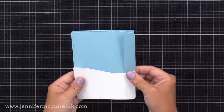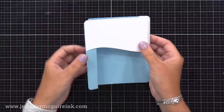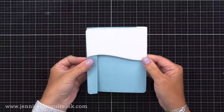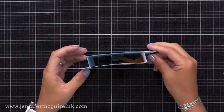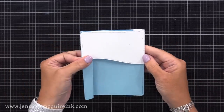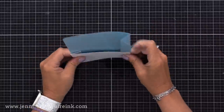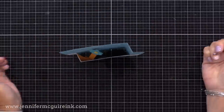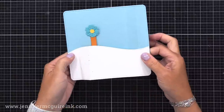Before showing the third lever option, I wanted to mention: you could do the card this way, or flip it over and have your element come down from the top. So say this is a tree and maybe you have a bird coming down, or clouds and a sun coming down. Remember, you could do this card in either direction. Know that there are a lot of ways you can use these.